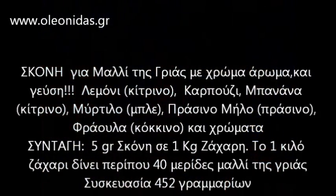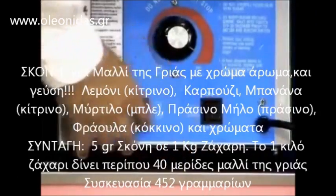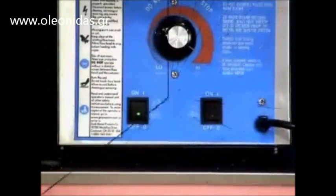When you're done making cotton candy, turn the heat switch off. Then, after 45 seconds, turn the motor switch off.